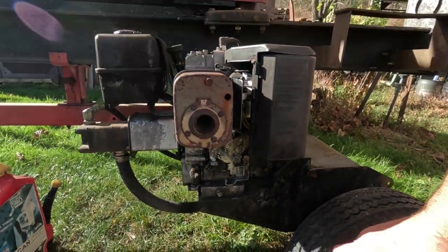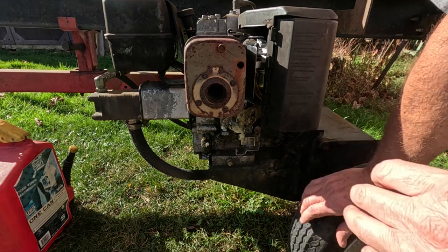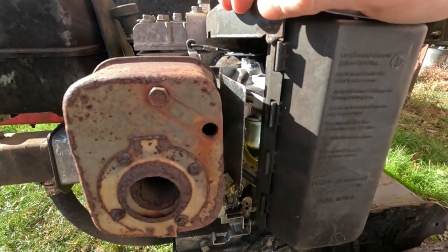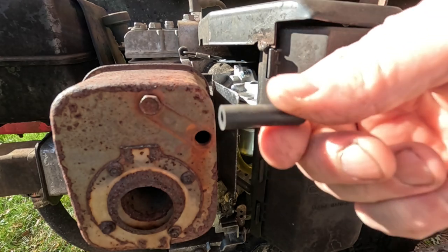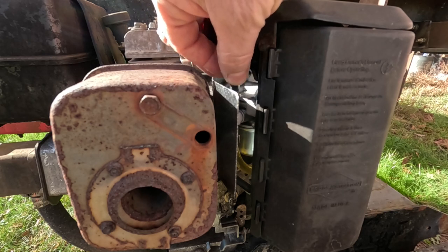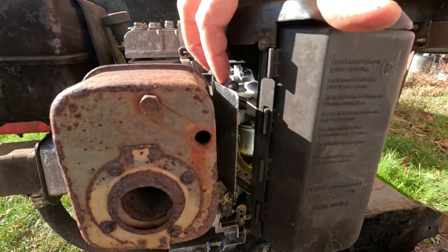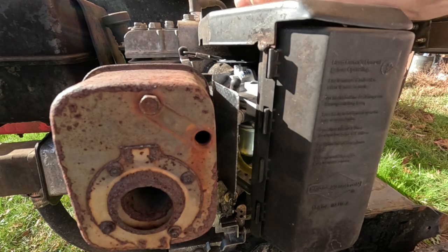The throttle linkage is down here. The engine's already fairly warm. I found a little rubber plug — which is actually a vacuum line plug — and it just fits over that adjustment screw. I was wondering how I was going to turn that thing while the engine was running, so I decided I'd put this plug on there and then I can reach in and fiddle with it and get the adjustment just right.